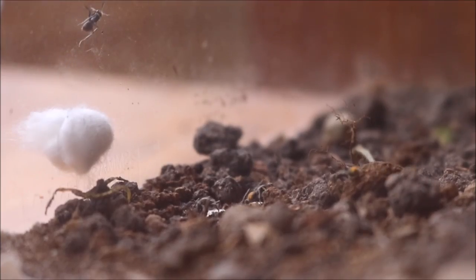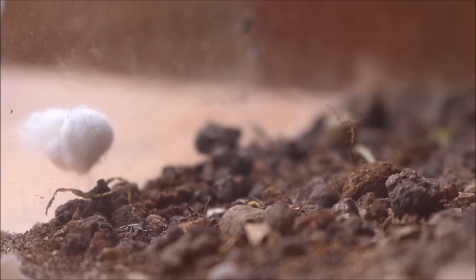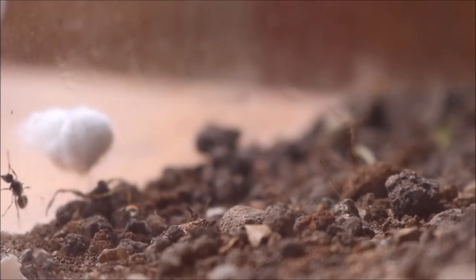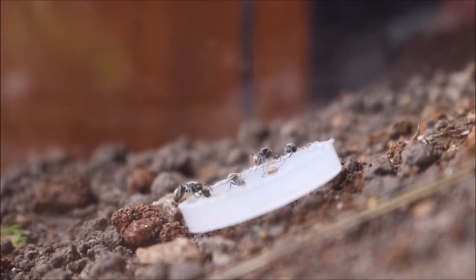Although Polyrhachis are so robust, they are very shy and will retreat back to the nest if disturbed. At one time there can be many workers out foraging for food. This provides the nest and the queen with a constant source of food. As food is found, these ants use their pheromones to attract other ants to collect food.